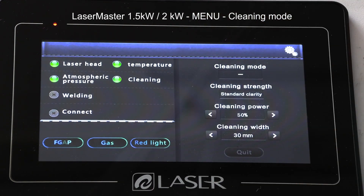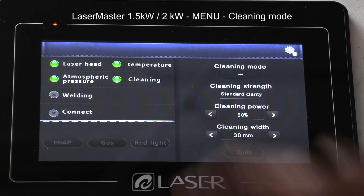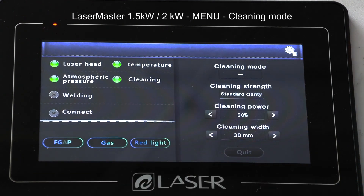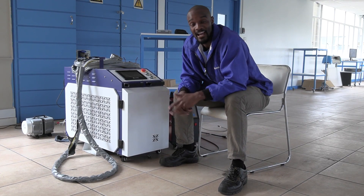That's it on those functions. Just before I start to clean, I need to make sure lights one, two, and three are on. With any of them not being on, I won't be able to do the job. So that's it on our Laser Master package for 1.5 and 2 kilowatts.